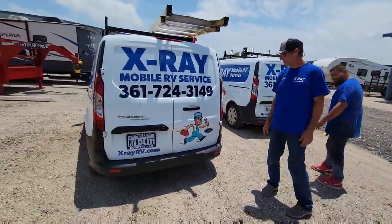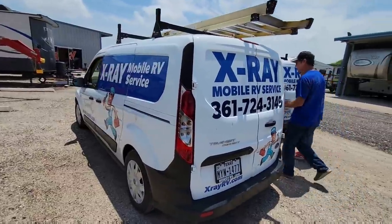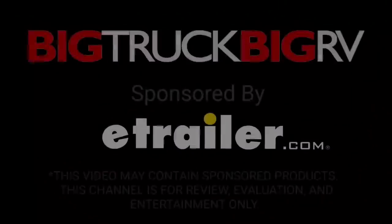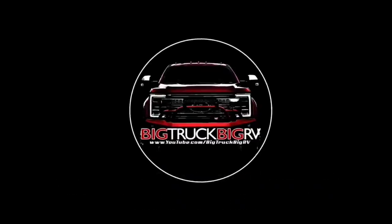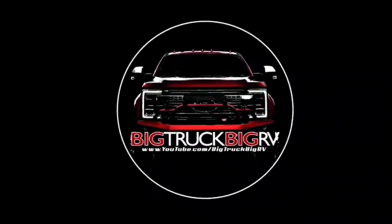Guys, if you haven't had a chance, please take a moment to subscribe to my channel and give me a thumbs up. I'll talk to you again very soon — see you guys later!